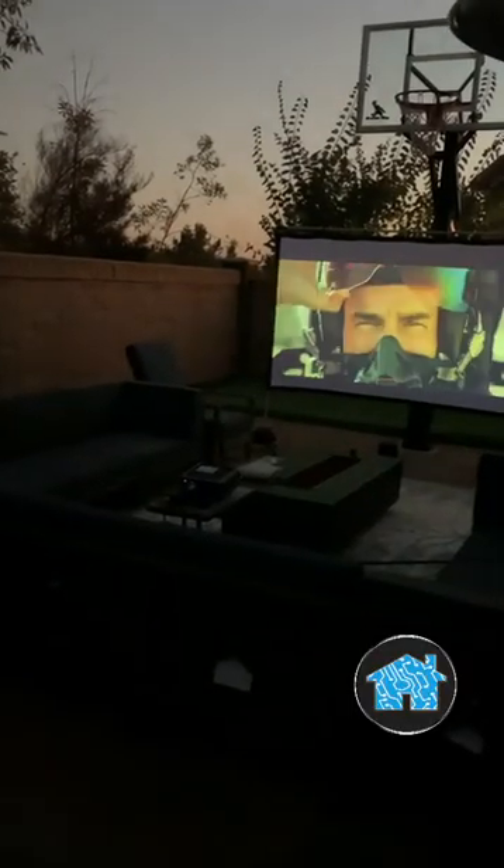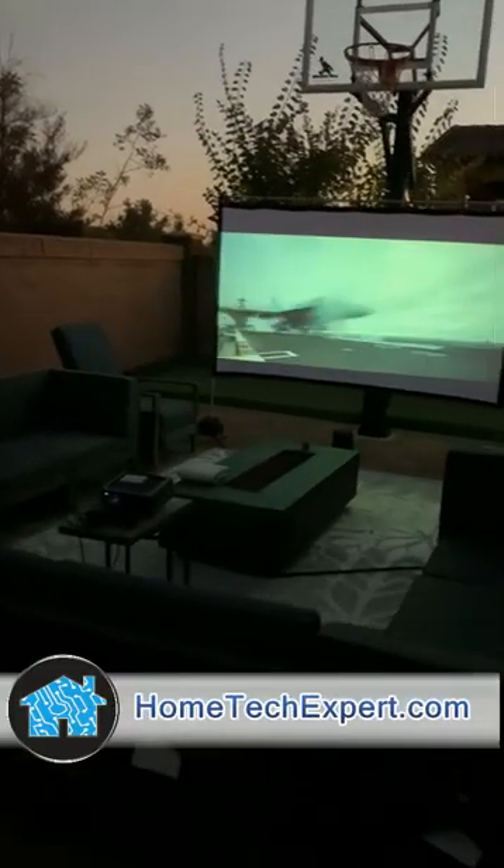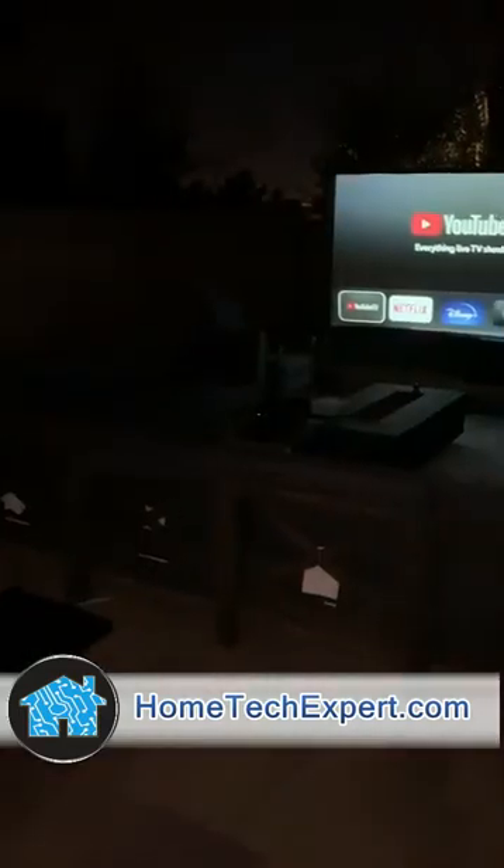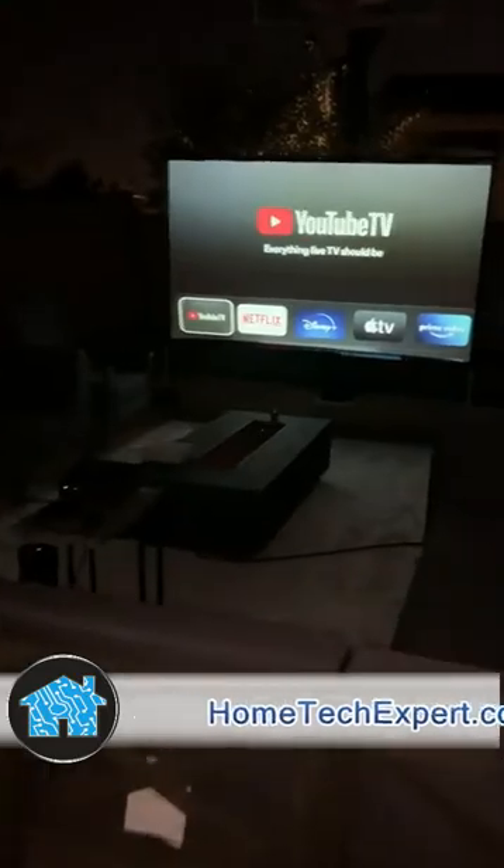That sounds amazing. I made it clean, simple, easy to use — Sonos audio, Apple TV, 100-inch screen, baby. Go to hometechnologyexpert.com and schedule a free in-home estimate.